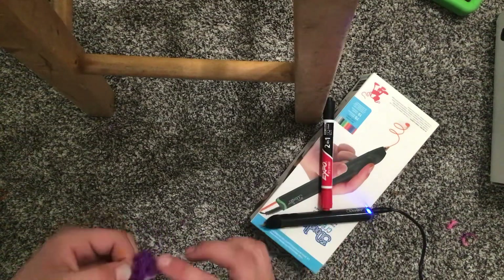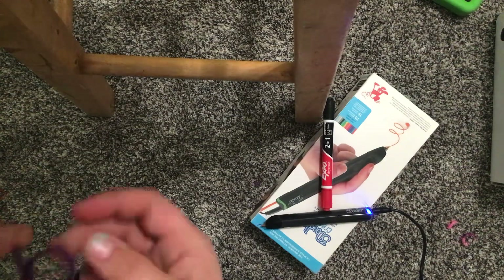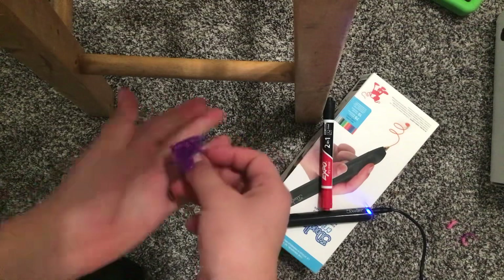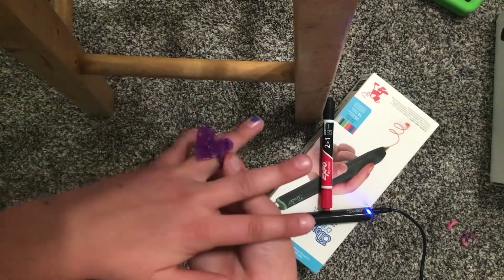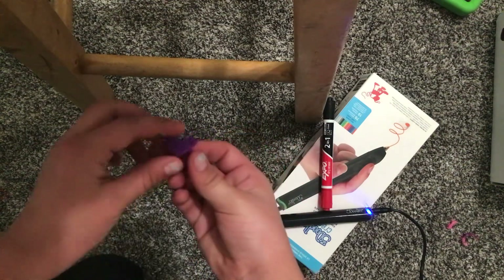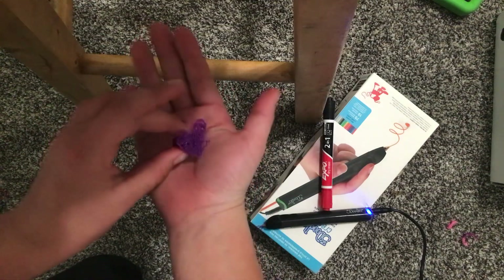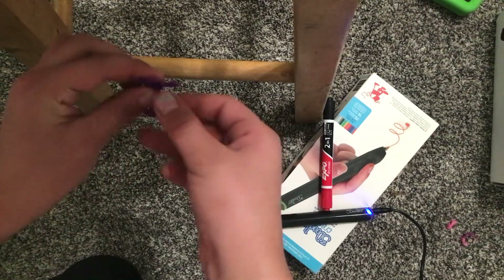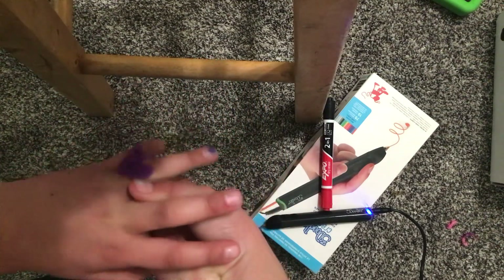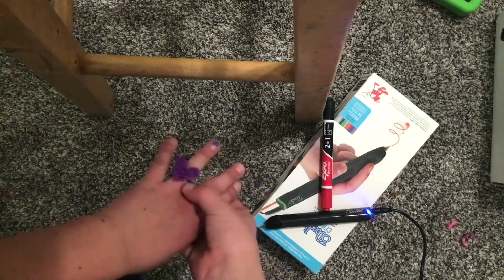Then I'm just gonna go over the top — you just do this, and voilà, there's your pretty ring! And if you want to see it on me — that's how it looks. You can make this if you guys have a 3D pen. Look how cute it is, just a pretty cute little thing.